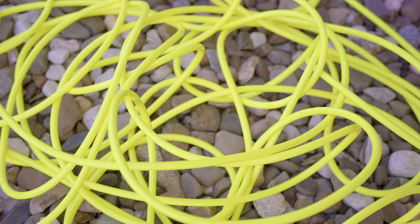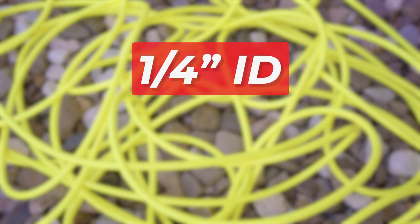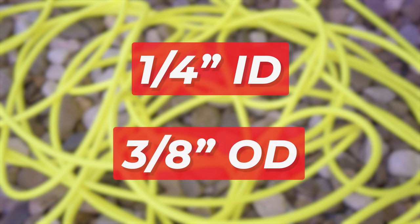Each Zero Solar Pole comes with 100 feet of zero-high flow hose. This kink-free hose has a one-fourth inch inner diameter and a three-eighths inch outer diameter, providing greater water flow.